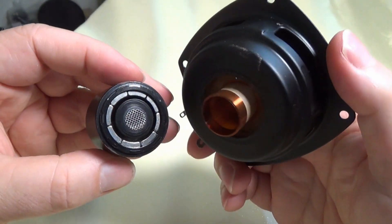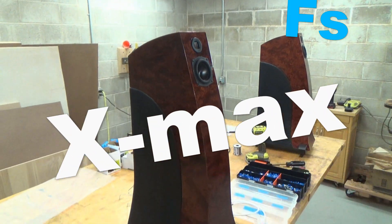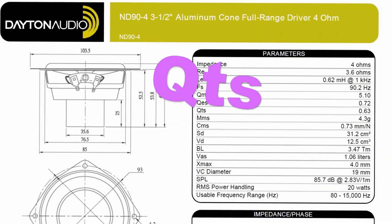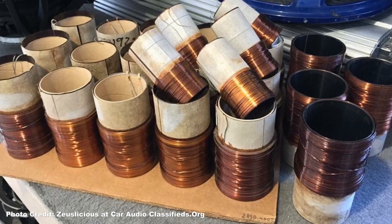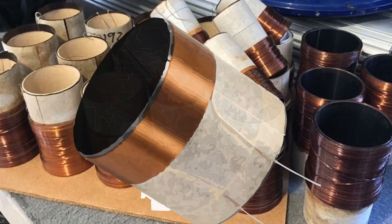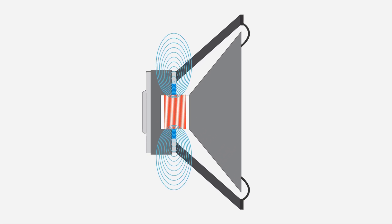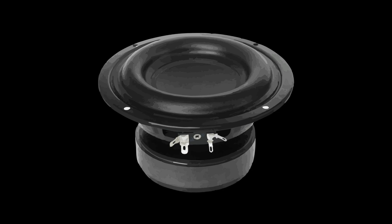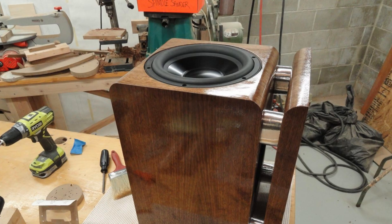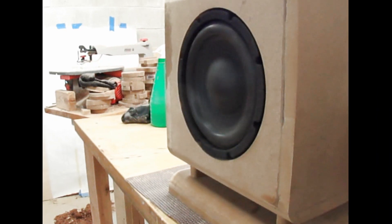When we talk about speaker drivers, we often throw terms around like X-Max, Fs, QTS, etc. You may have also heard terms like overhung and underhung, referring to voice coils, and maybe you didn't know exactly what that meant. Most traditional drivers utilize overhung voice coils — and to be clear, we're mostly talking about woofers here, because they require the larger cone movements that make this topic relevant.